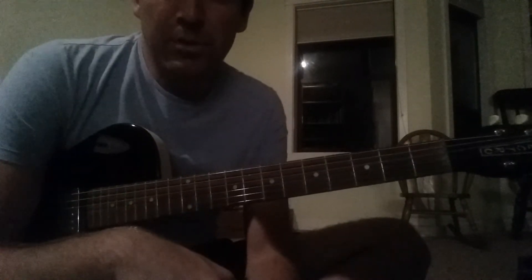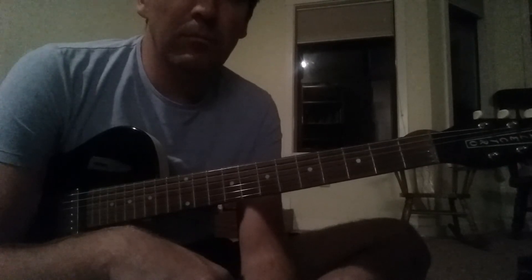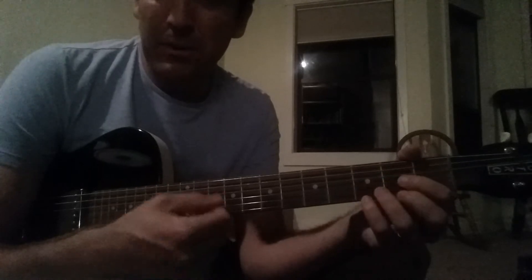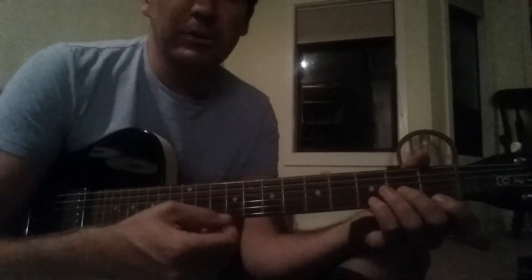So those are two of the main parts you need to know. That's really about it for the song. We may work out a couple other parts. You can also do the chords.